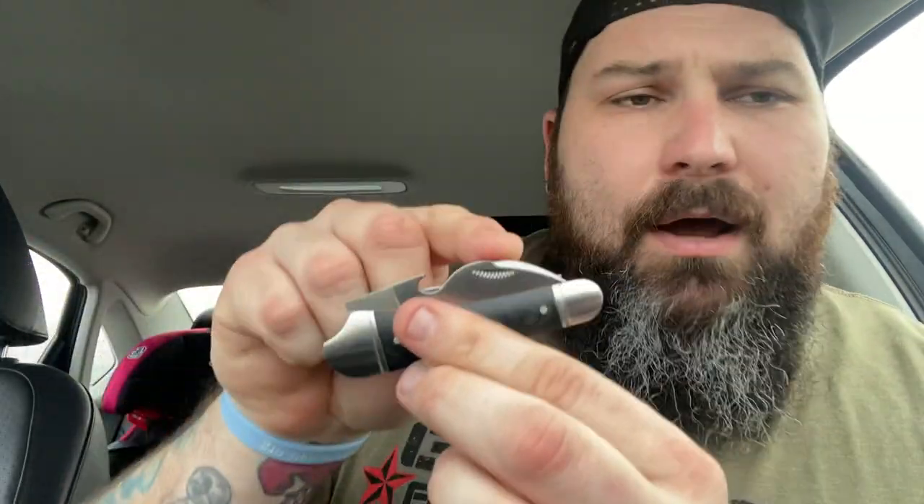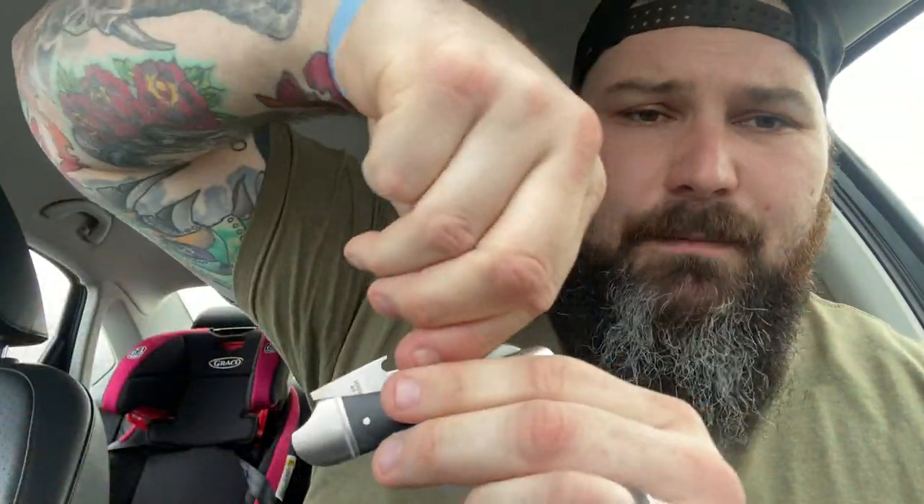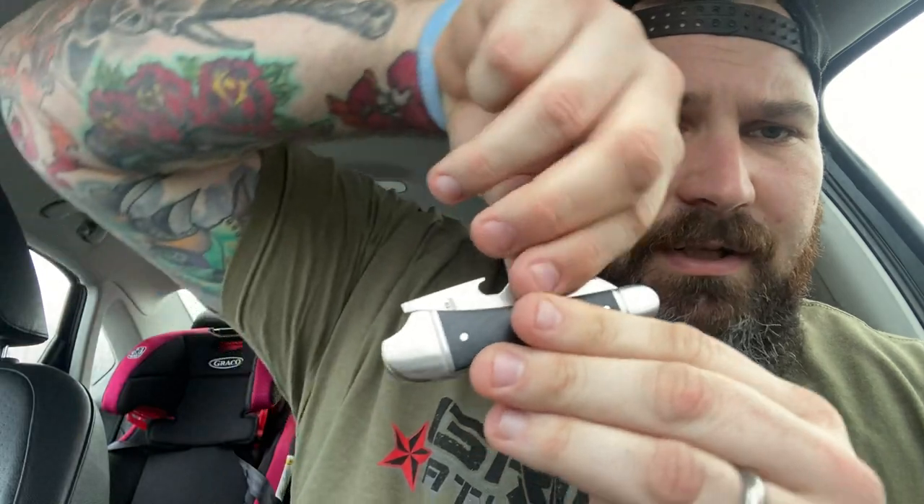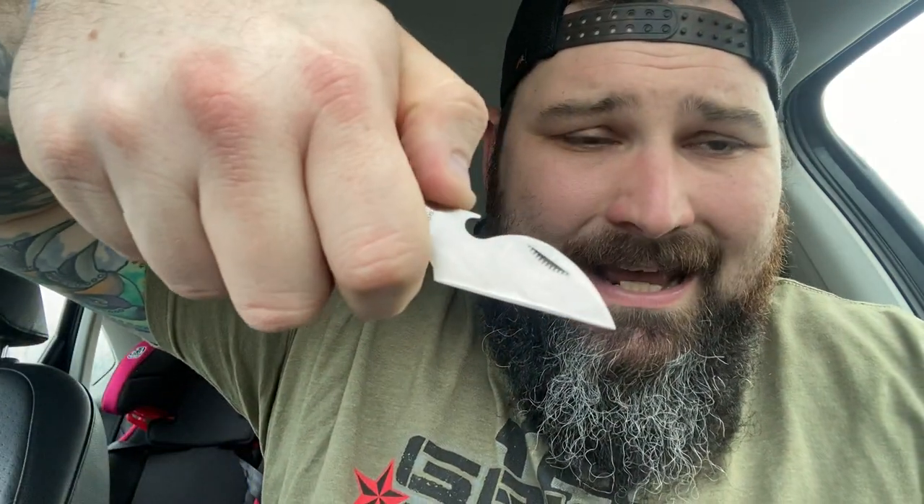The only critique I would have is I don't understand why the nail nick's there — but that's just a personal preference. This is pinchable all day long. I like the nail nick, it's stylish, but you can just pinch it. I like that because I don't have very good fingernails. That is one of the coolest, most innovative, thinking-outside-the-box blades I have seen in a very, very long time. Andy, you hit it out of the park once again, brother — that is absolutely incredible.